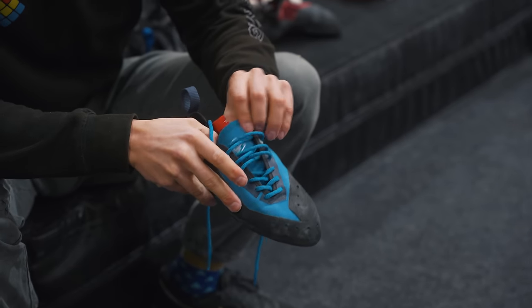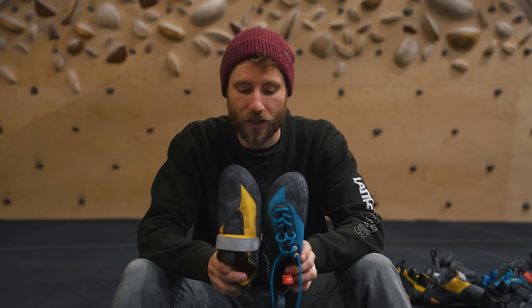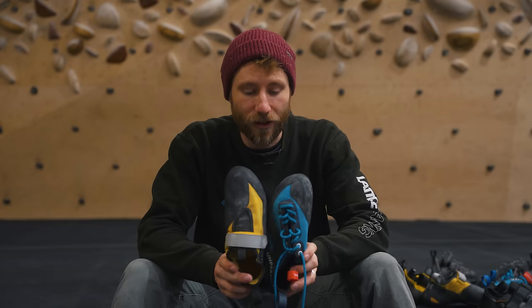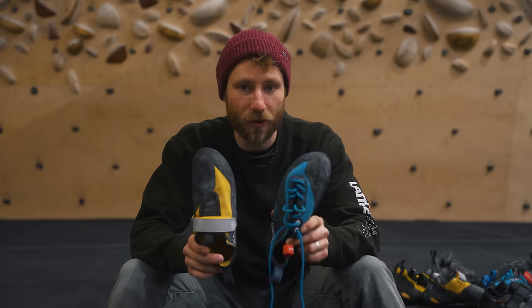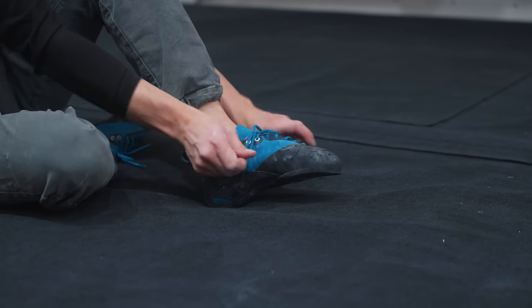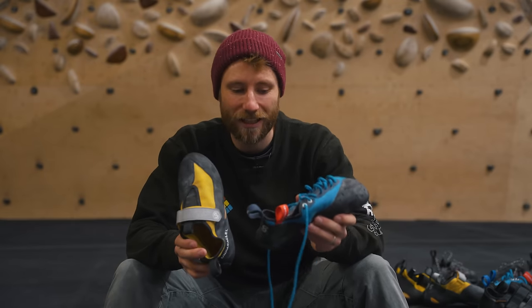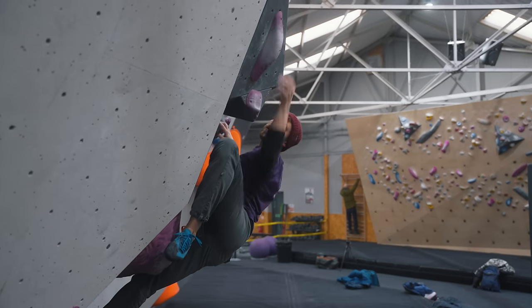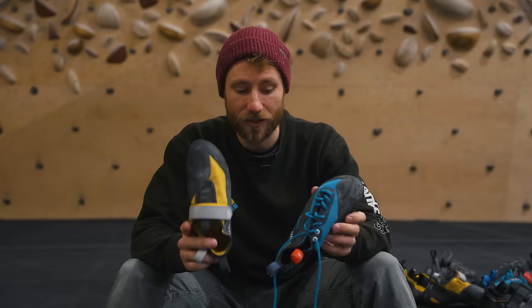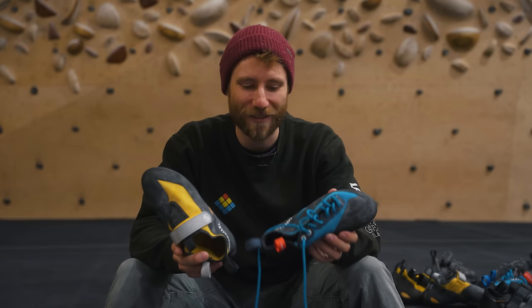It's worth looking at lace-up versus slip-on versus velcro differences. The big benefit of a slip-on is more rubber over the toe for better toe hooking, but a lace-up gives a more secure, personalized fit throughout — especially around the heel. Personally, heel hooks are my strong point, so I prefer lace-ups for a really tight fit around the heel, which suits the gritstone in Sheffield with its many heel hook moves.